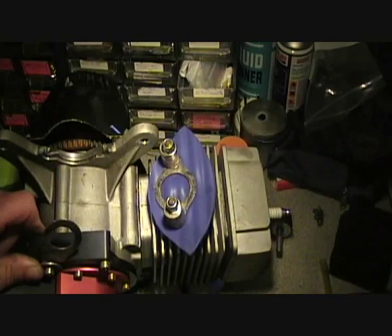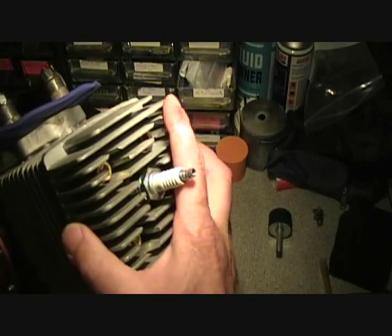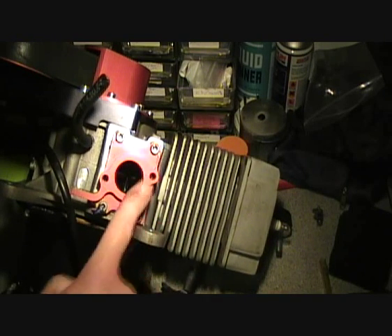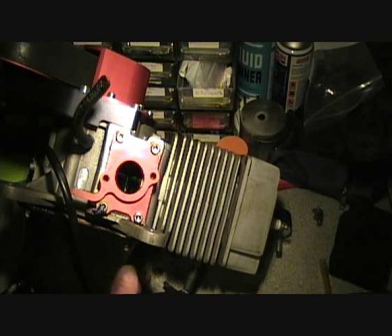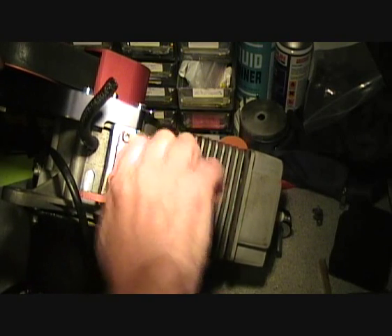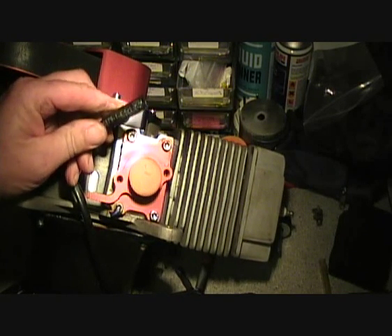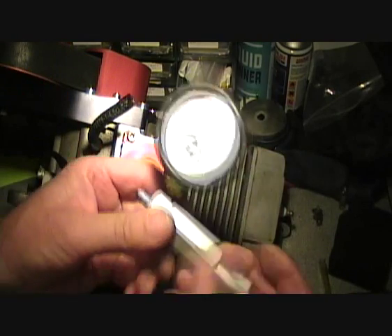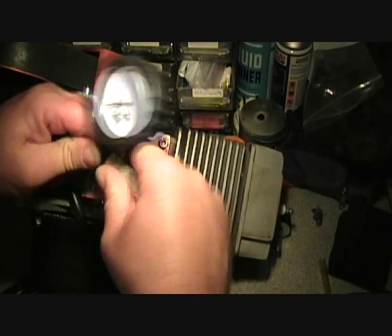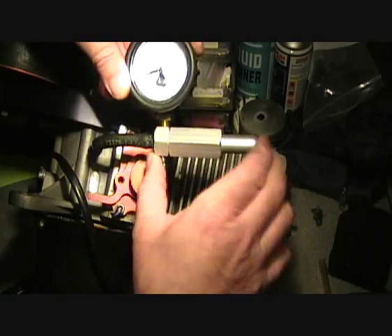Get this nice and tight. Next, make sure the spark plug is nice and tight so air isn't escaping from there. Then remove the carburetor and use rubber bungs to block that off nice and tight. What you're left with now is your pulse line — get your little pop-off gauge again and connect it to the pulse line. Then all you need to do is pump it up to about five pounds. No more than five pounds.